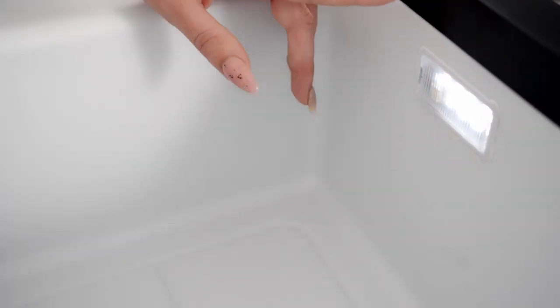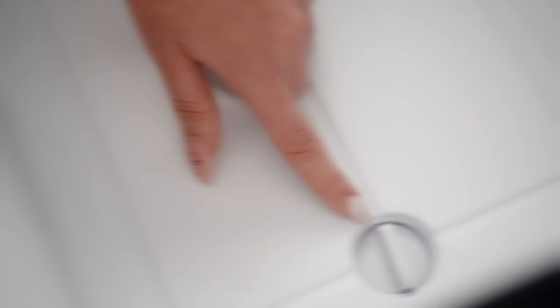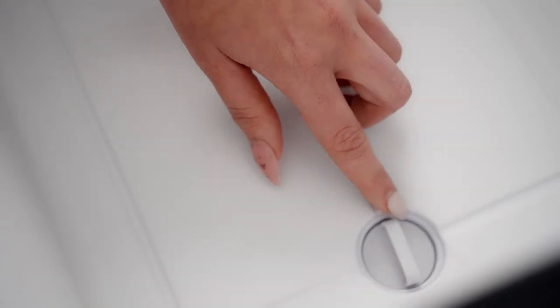When you open up the box there's a little light inside so you can see all the contents. And at the bottom there is a drain outlet so you can drain the unit whenever you like.